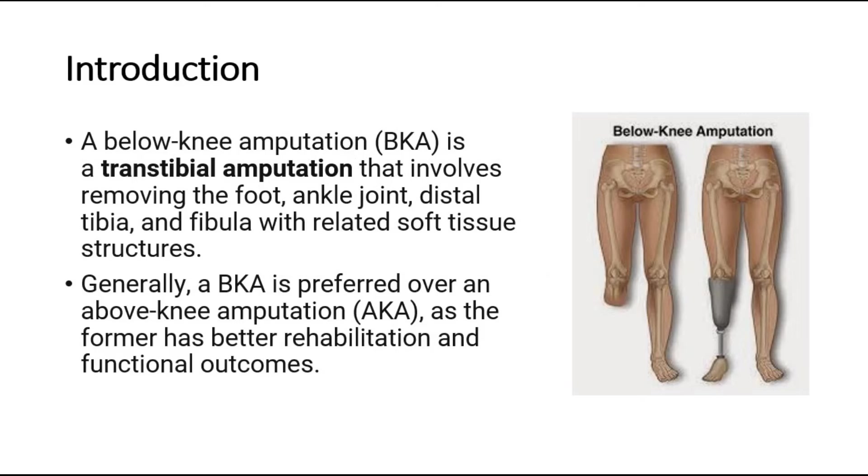A below knee amputation is a transtibial amputation that involves removing the foot, ankle joint, distal tibia, and fibula with related soft tissue structures. Generally, a BKA is preferred over an above knee amputation, as the former has better rehabilitation and functional outcomes.